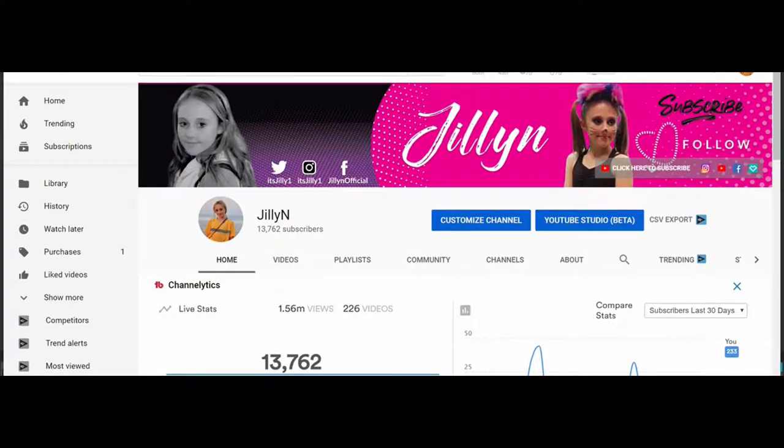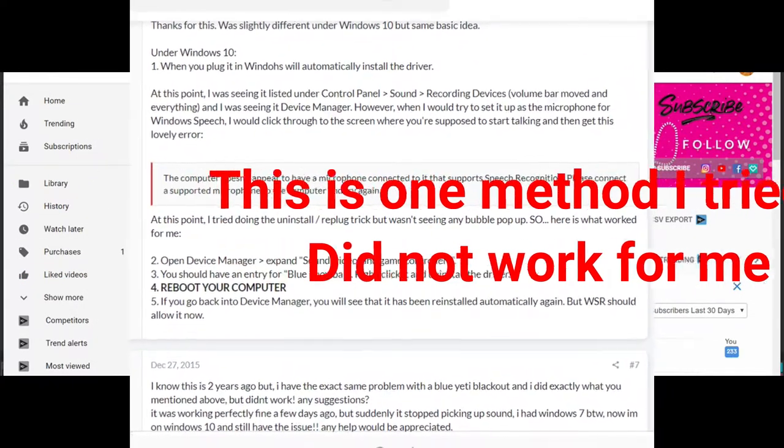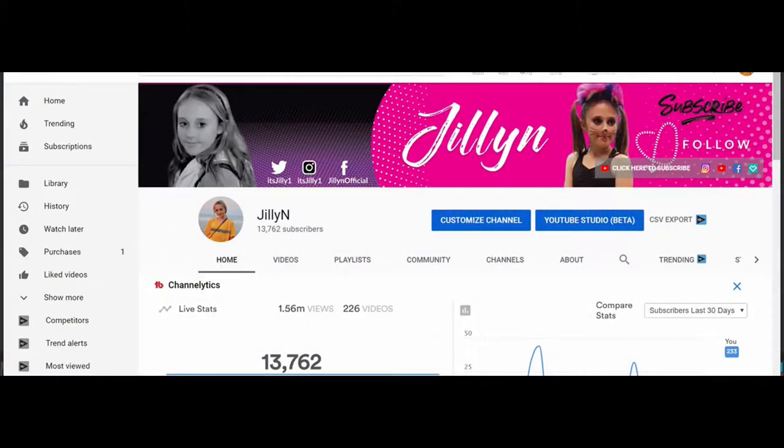I found a bunch of different issues listed online and ways to try to resolve those issues, and many of them were never resolved. If you looked at some of the threads, someone would give information on how to resolve the issue, someone would try it and then post a note saying it just never worked. So after a bunch of failed attempts of trying to figure out what is going on with this Snowball, I came through with a very simple solution.